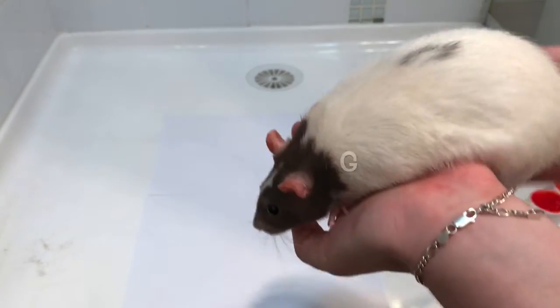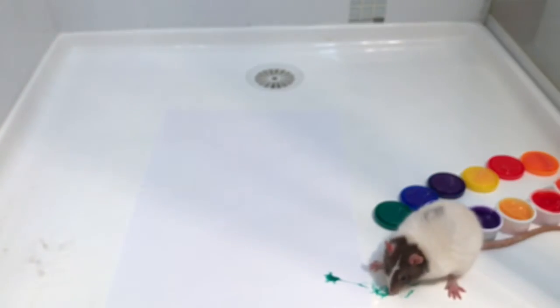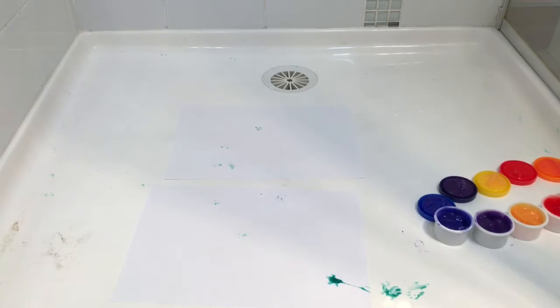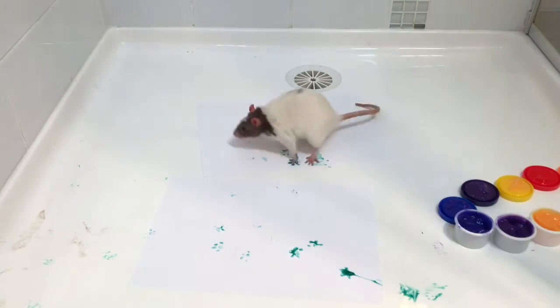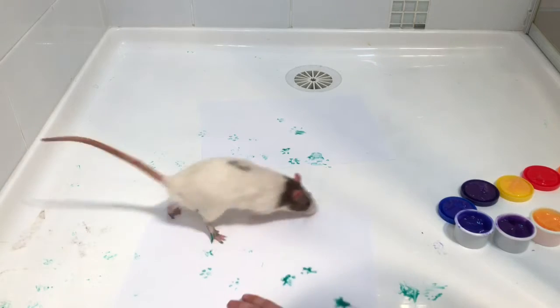First off I started with Hedwig. I found it really hard to get the paint onto her paws, and she wanted to walk everywhere except for on the piece of paper.